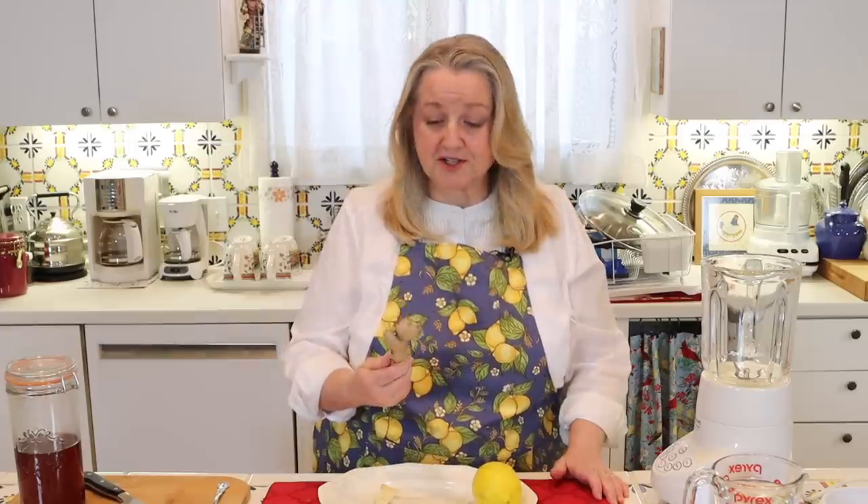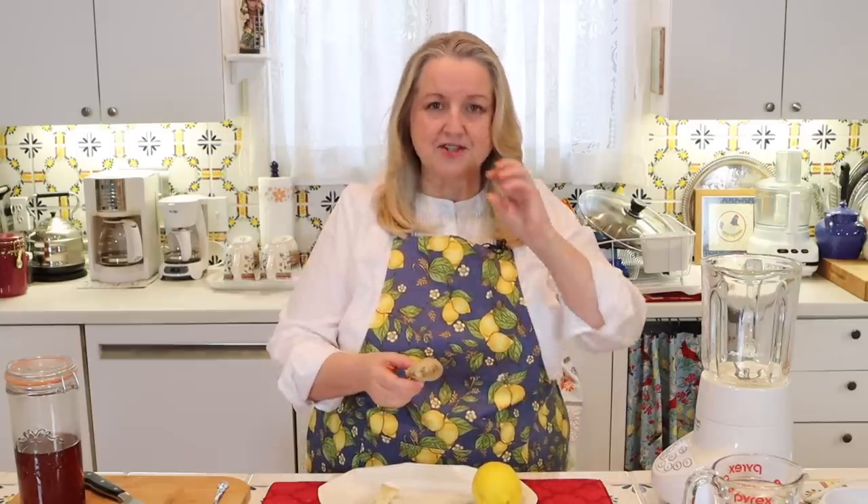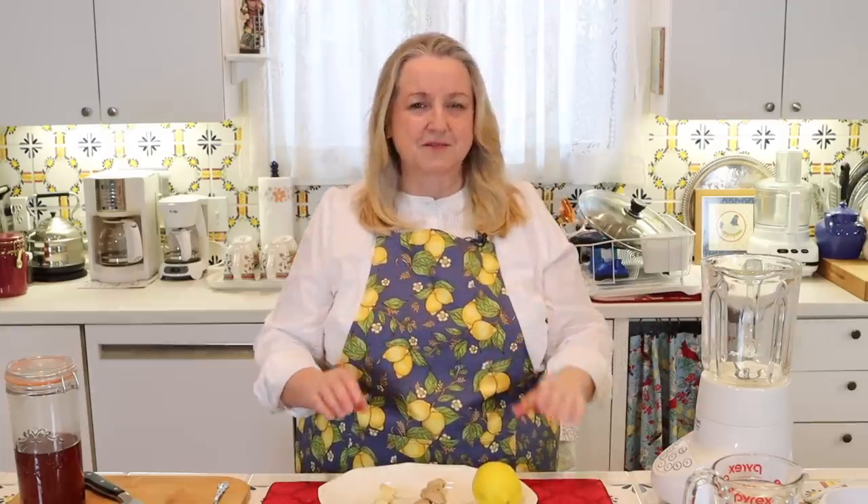If you're using fresh ginger, whether it's organic or not, for this particular recipe I really do like to peel it, because the skin left on can feel a little unusual in your mouth even if it's pulverized. So that is your personal choice, but I would recommend peeling the fresh ginger.